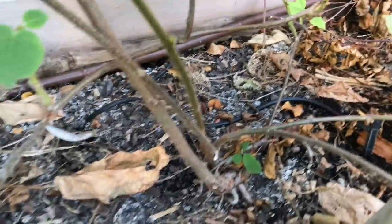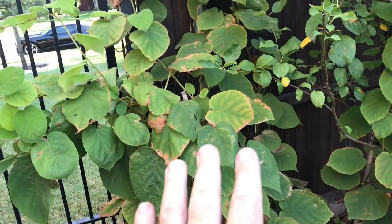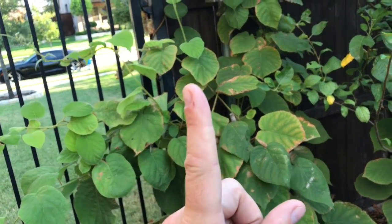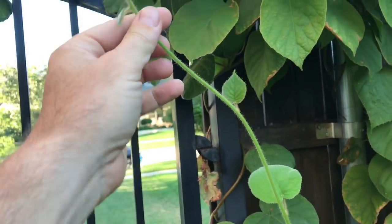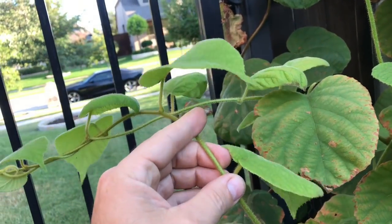We also have one down here laying down and a new shoot coming off that one — you can see how thin he is because he's being shaded by some of the bigger leaves of the other plants. Now, one thing about kiwi vines is when they're loose and hunting for something to grab, they're very malleable — you can bend them in any direction. But once they grab something, it sends some kind of reaction to the trunk and it becomes rigid and stiff.